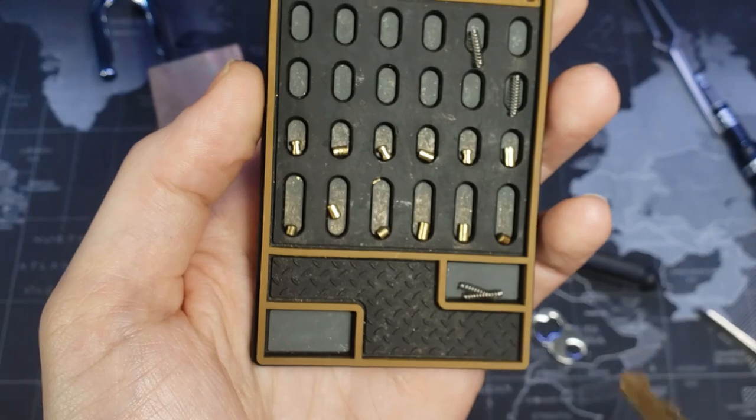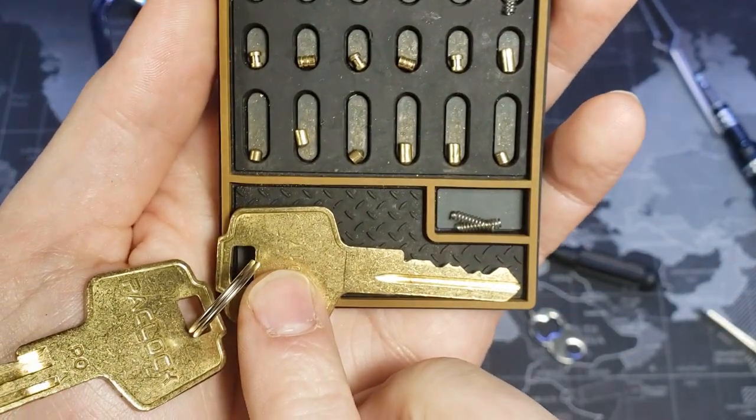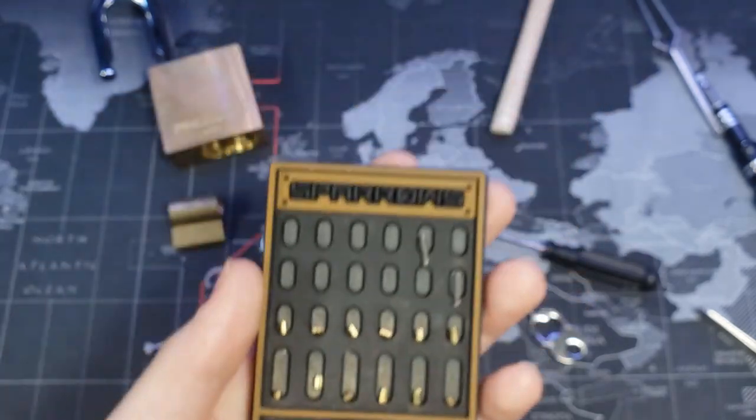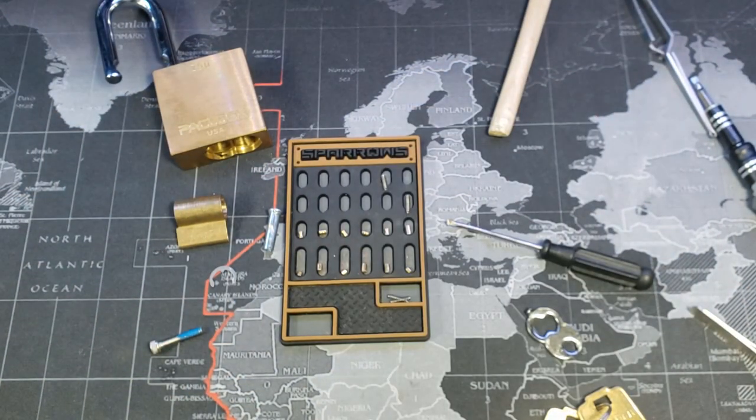And here is our bitting. Bitting list. Just a high last pin there really. But in good Paklock fashion — full security pins. This was the Paklock Model 150, and that was the Lime Kiln Trail. It was nice. Thanks for watching.